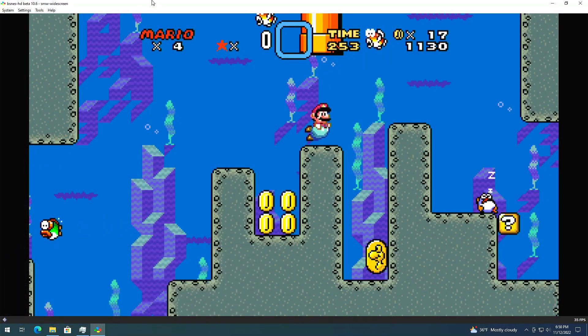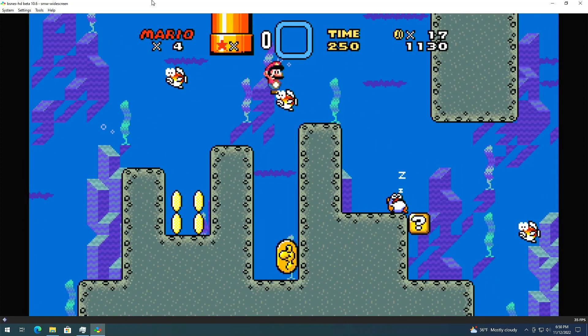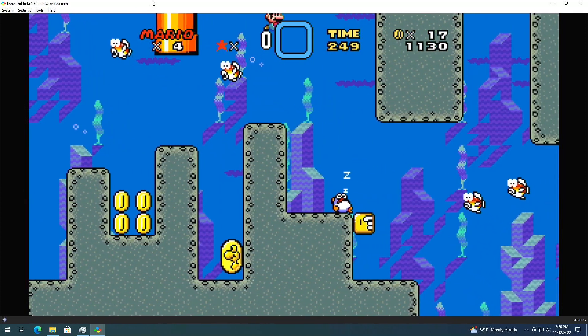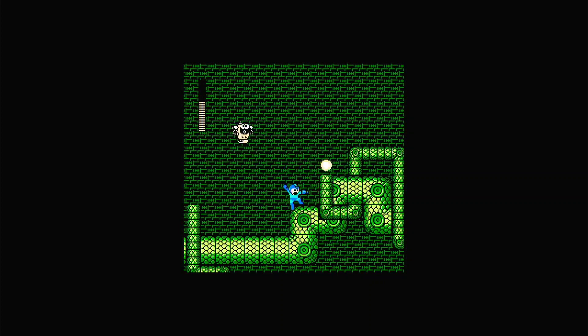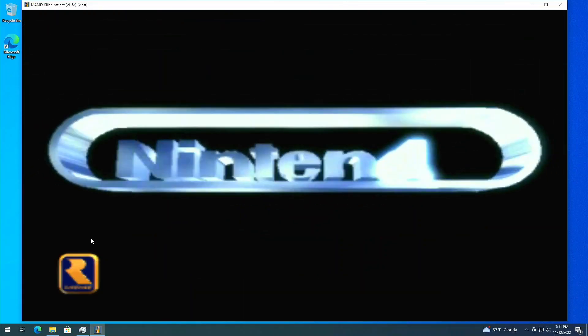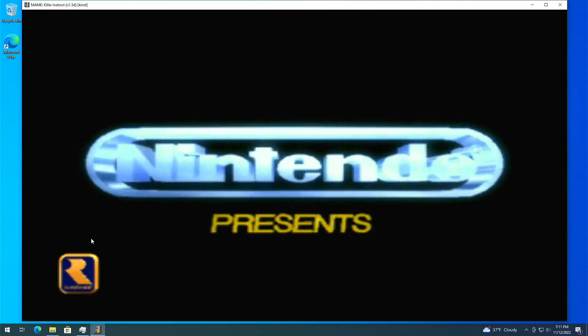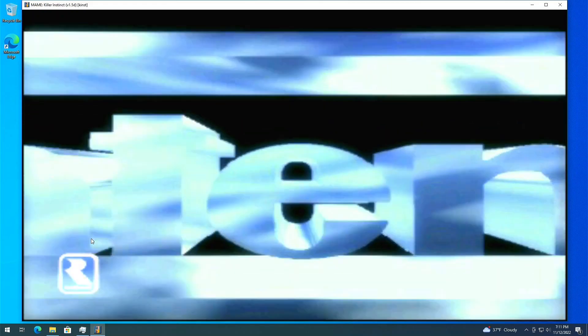Gameplay was no good either. Widescreen Super Mario World was unplayable, running at about half of the required speed. I also couldn't quite get games to play well with the older emulators. When I fired up my arcade emulator for Killer Instinct it also glitched, and that is normally one of the easiest emulators I have to run.